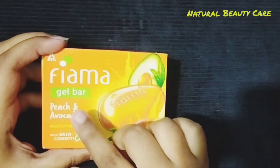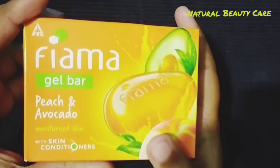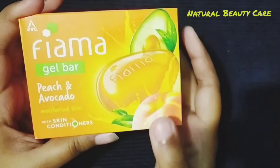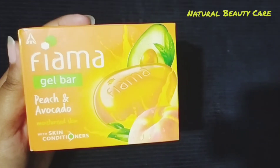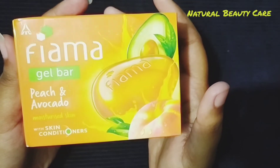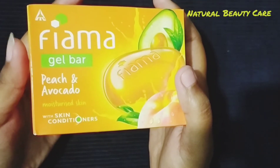We will look at Fiamma Gel Bar Peach and Avocado, formulated for moisturized skin with skin conditioners. This gel bar will moisturize the skin.